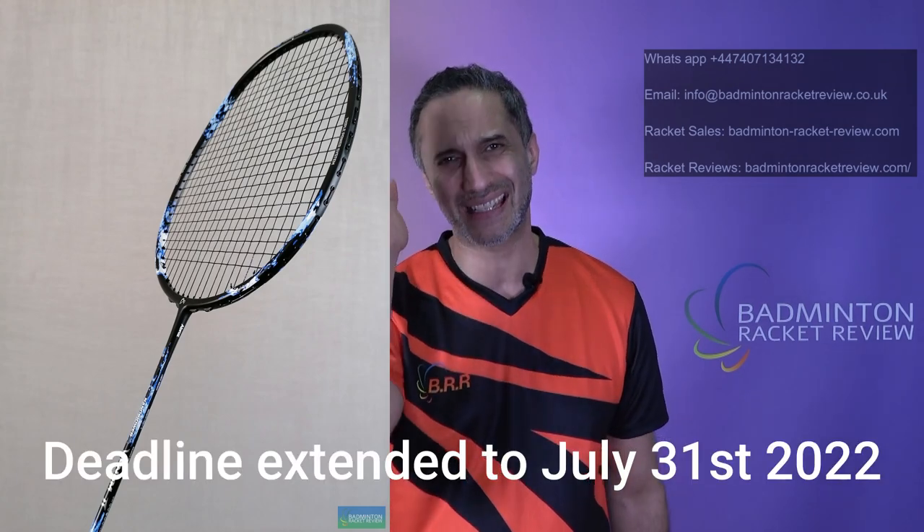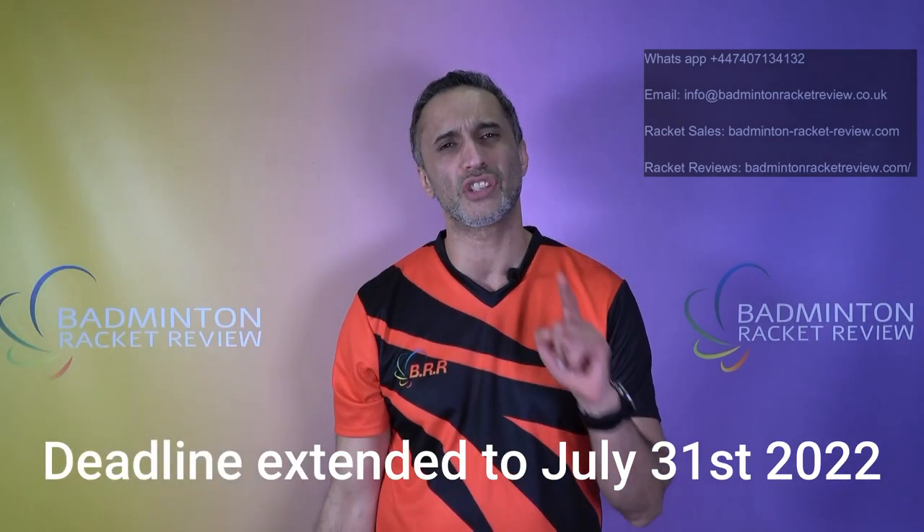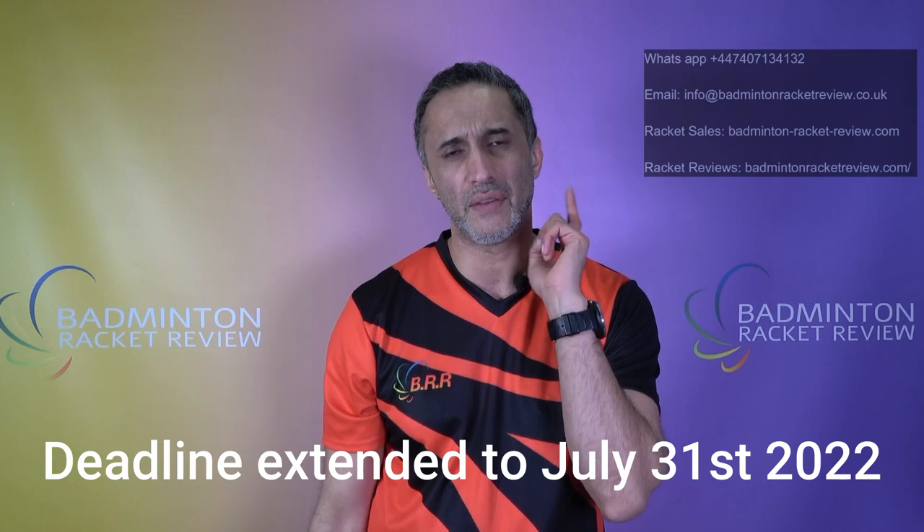Don't forget we're giving away the Venom 2s. April 2022 is the deadline — end of that month. You just need to sign up to the E-Zone. If you're already in the E-Zone, get two friends to sign up and send all three user details to info@badmintonracketreview.co.uk. We'll automatically enter you into the competition, and if you win, you'll be sent an Abroz Venom 2 racket, which scored really well in E-Zone testing and is actually a really nice racket.